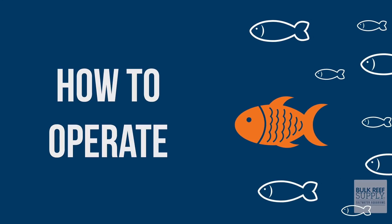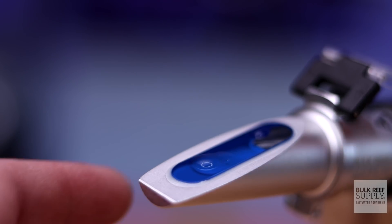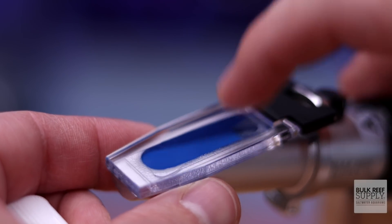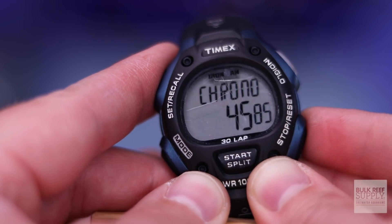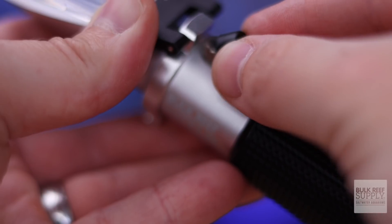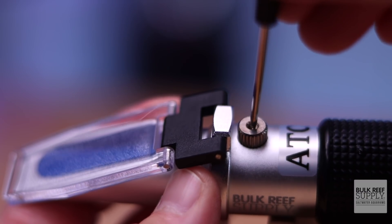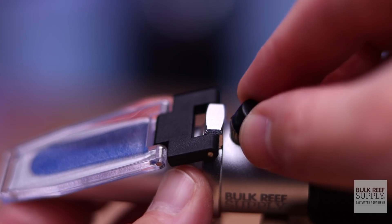The first thing you need to do with your BRS refractometer is calibrate it. Lift the daylight plate and place two to three drops of calibration solution into the prism. Close the daylight diffusion plate so the water spreads across the entire surface of the prism — sometimes a gentle tapping helps. Wait 45 seconds for the sample to reach room temperature. Hold the refractometer toward a natural light source and look into the eyepiece; focus so you can read the results clearly. If the calibration fluid reads 35 parts per thousand, you're finished. If not, remove the cap from the adjustment screw and use the included screwdriver to adjust until it reads 35 ppt or 1.026 specific gravity. Replace the cap and you're done.